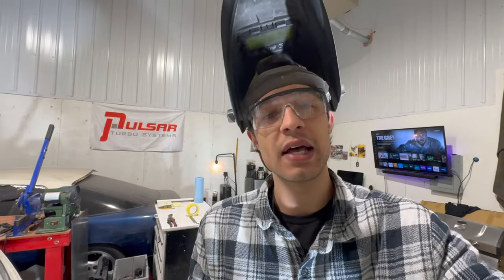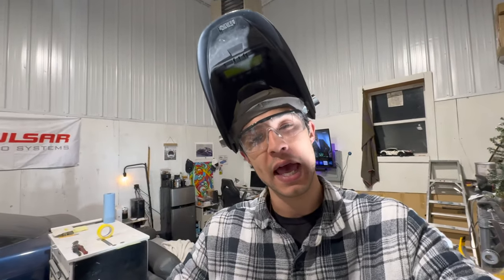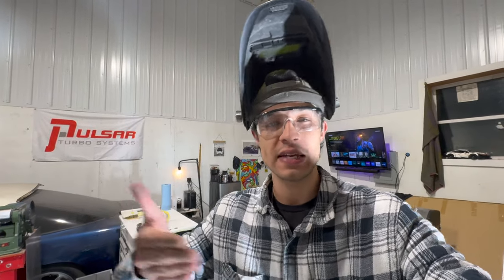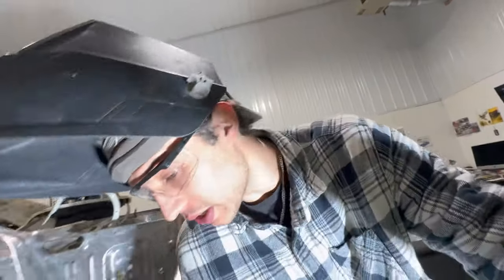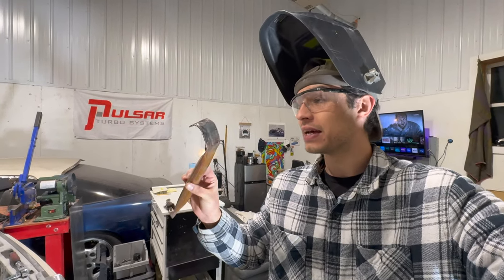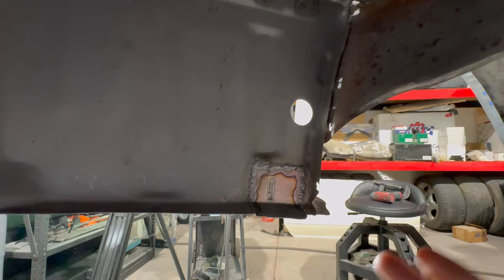A good beginner technique for blowouts: get yourself a small piece of copper — a copper plate or plug — and place it behind the weld and panel. The weld will not stick to copper, so it acts as a backing plate and heat sink. You can feed the wire in and it just melts into a pool. If you keep blowing holes and can't turn the welder down any more, grab some copper. I've got a piece of flattened copper tube right here under the welder just in case.